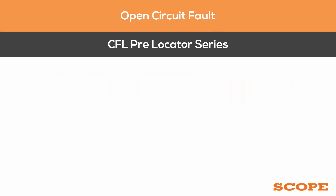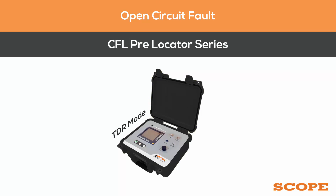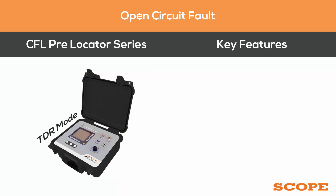If it's an open circuit fault, it is pre-located using the CFL pre-locator series in TDR mode. Key features of the CFL pre-locator include a measuring range of up to 16 kilometers and 256 kilometers.